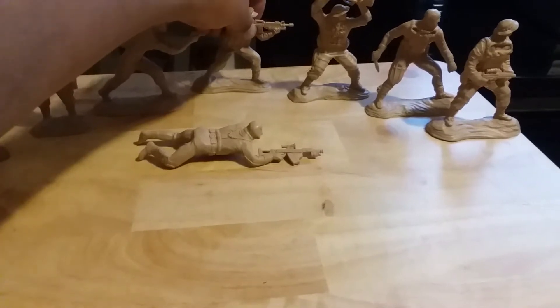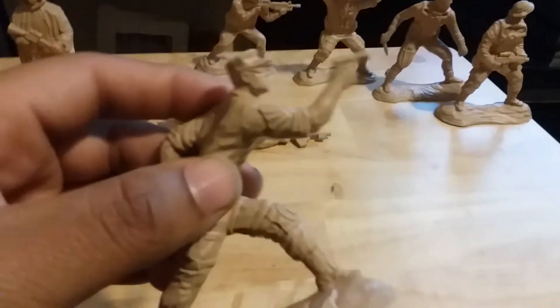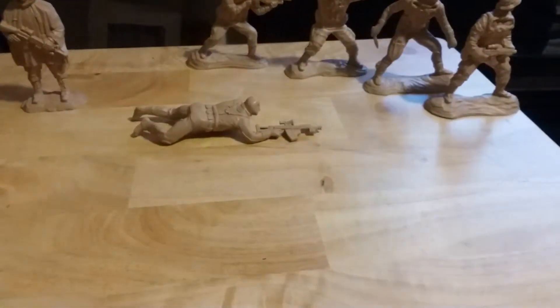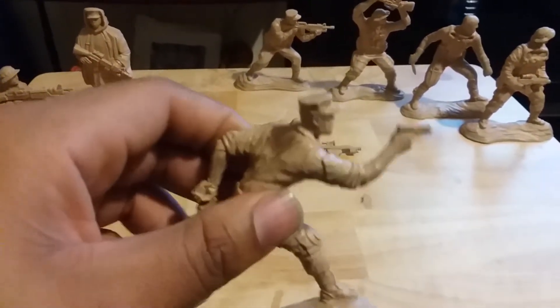I also like this pose right here — it's pretty cool. I like all the shooting poses basically; it's cool stuff to see.